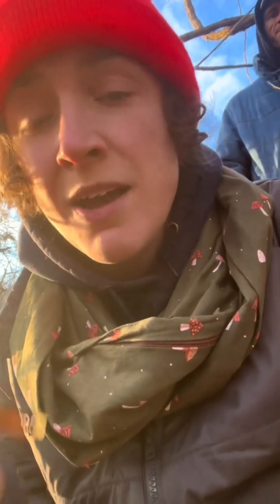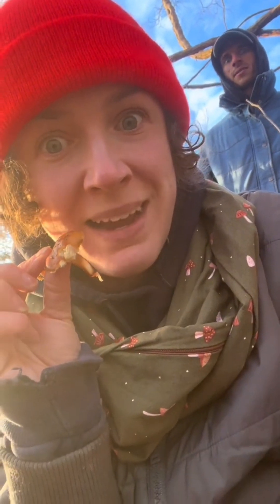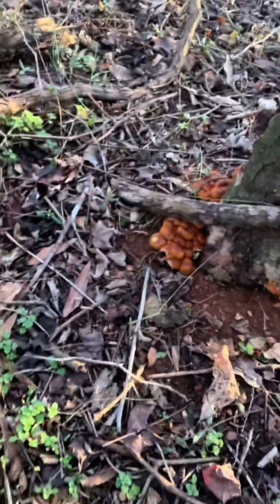And you know what they say? Where there's enoki, there may be morels in the spring. I have found some morels in this area, but they're really puny and solo growing. Might have to check this patch now! Look at all them! And oysters! Benji spotted these — he scored!